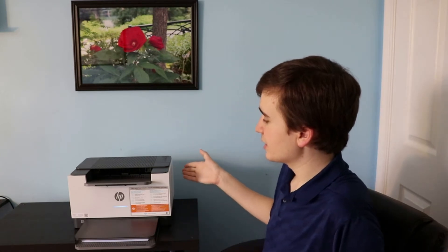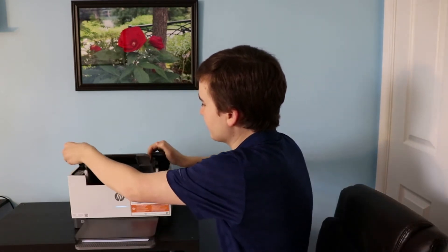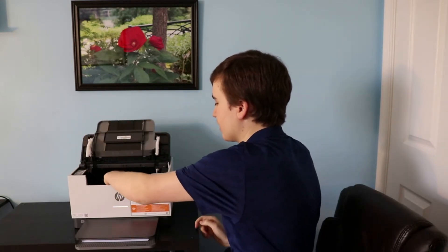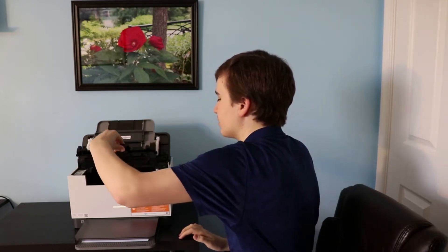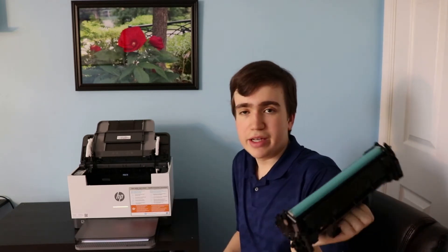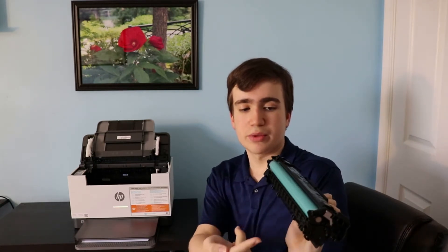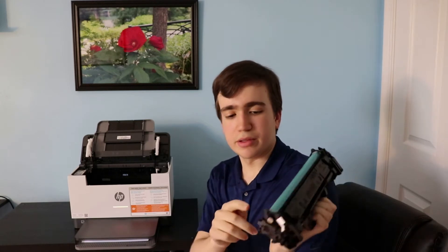To replace the toner cartridge in this printer it is relatively simple. You simply have to lift up this top piece here and reach down onto the handle of the cartridge and lift it out. It has a track on either side of the printer so it will come out pretty easily. When handling the toner cartridge make sure not to touch this green, greenish part here — the drum — and also this little chip here, you don't want to touch that.